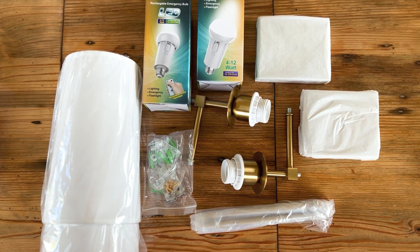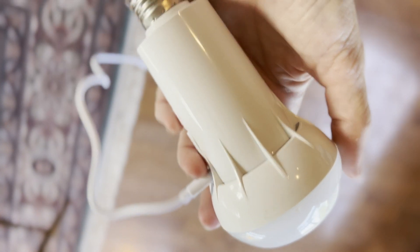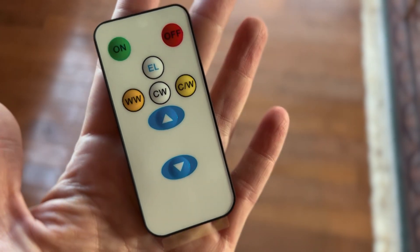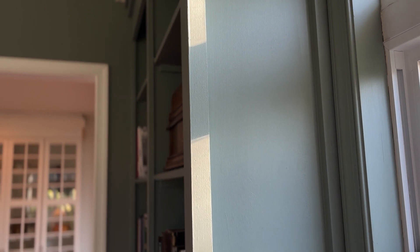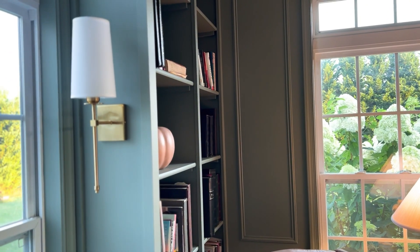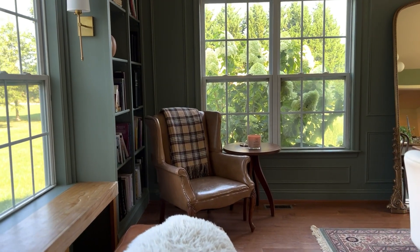These sconces came from Amazon with rechargeable bulbs and a remote so you can control how warm, how cool, and how bright they are. I'm going to put them in the window seat area to make it extra cozy. After hanging them, I think I'd like to look for a different shade — maybe one that has a pattern on it that feels a little more English.